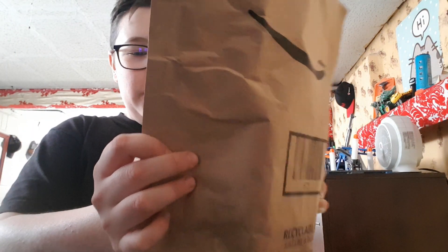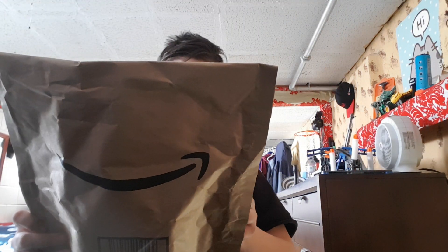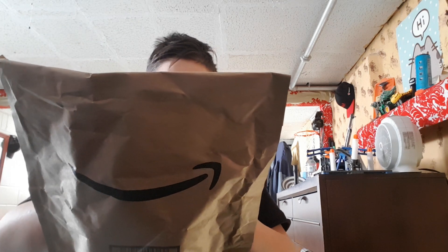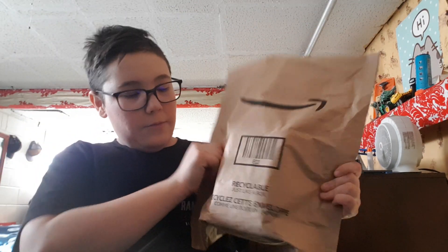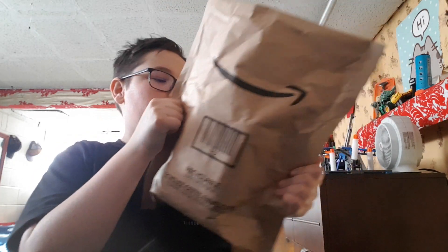I'm not going to show you my information, so I'm just gonna leave that sticker on. Right here it just says the same thing on the other side — it's just recyclable.